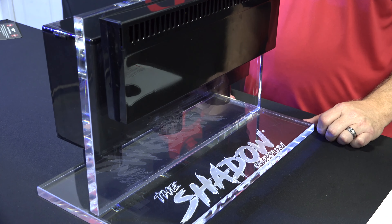In this episode, we're going to show you how to properly drill your aquarium for the shadow overflow. We're going to do a two-part series: this one will show you how to properly drill your aquarium, and the next will show you how to properly plumb the overflow.